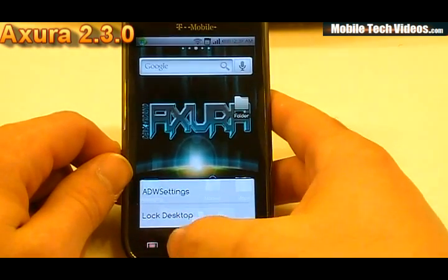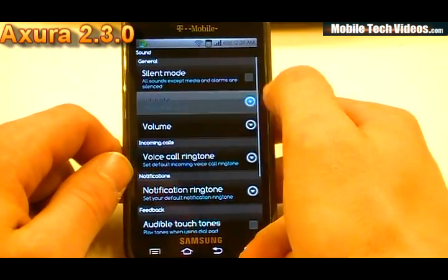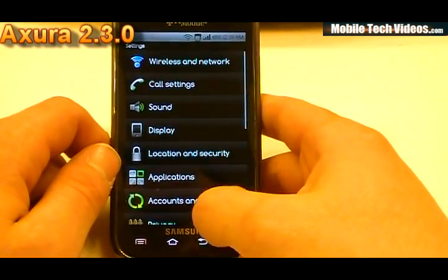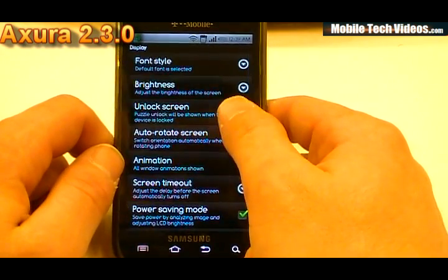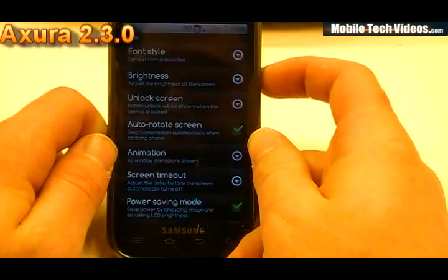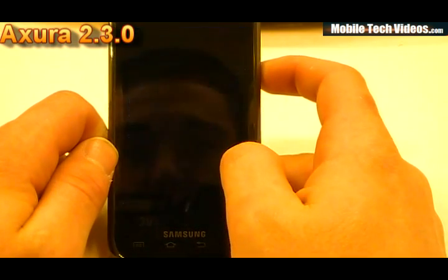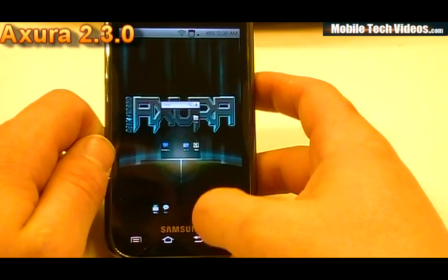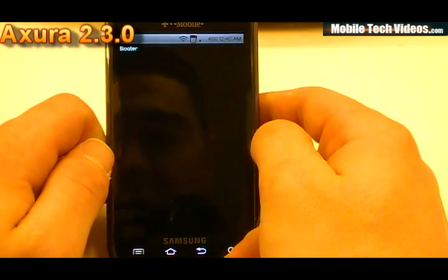Obviously if we take a look at our settings for sound, we would notice that we do not have the ability to tie the ringer to the volume — a lot of people are missing that. For display, we've actually got five unlock screens now. We've added an unlock screen with the latest mod that's been released to rotary unlocks, so switching lock screens is this simple. And that's a really cool unlock there.